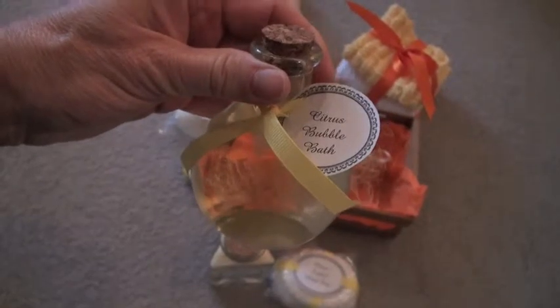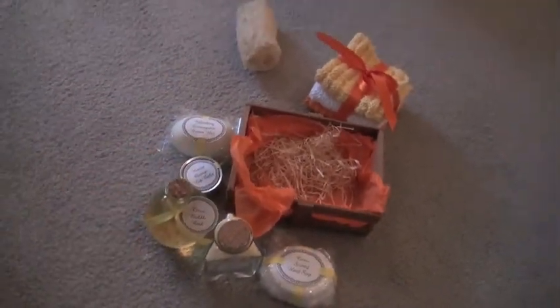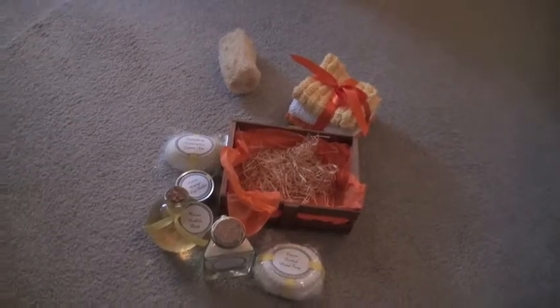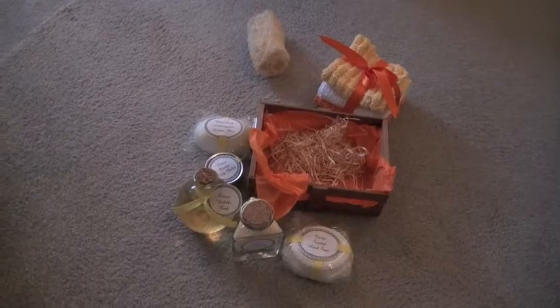Not only wonderfully made all by hand but also it had been beautifully wrapped. Thank you, Christina. I always knew you were so talented.